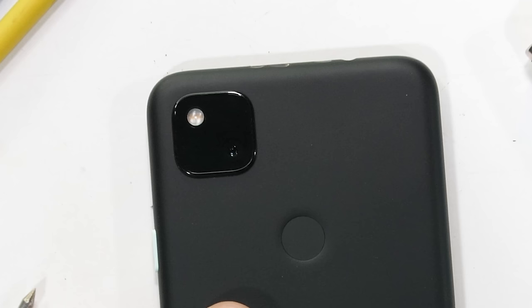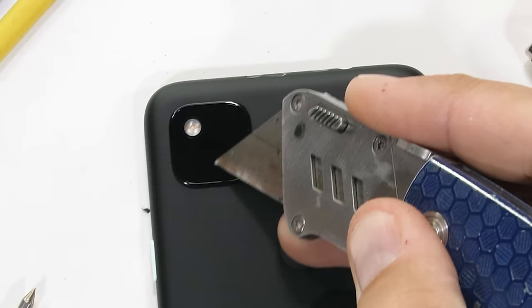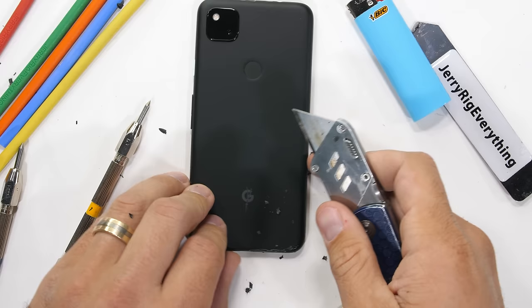The downside of the Pixel 4a is its one-camera setup. You'd think there would be more cameras hidden under that massive square glass camera housing, but there isn't. From everything I've seen, that one 12 megapixel camera is pretty great, though sometimes it's nice having a wide-angle or telephoto camera for a unique perspective.